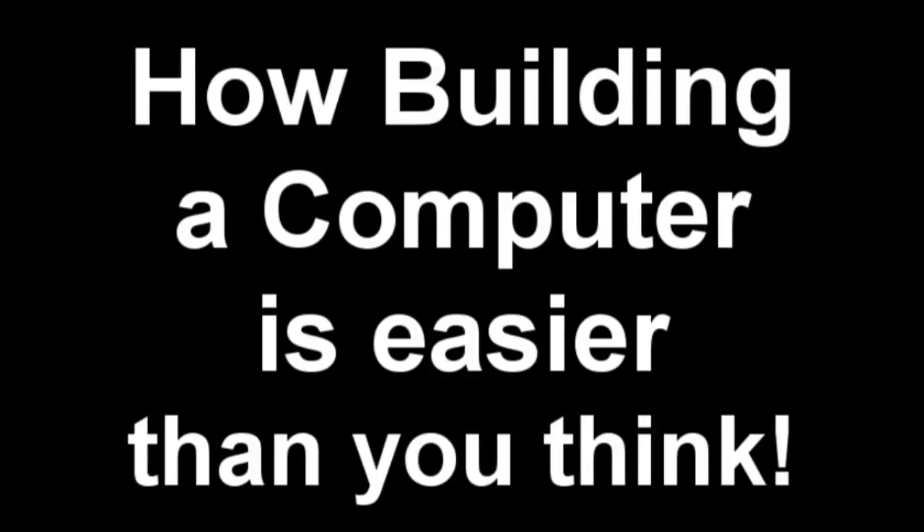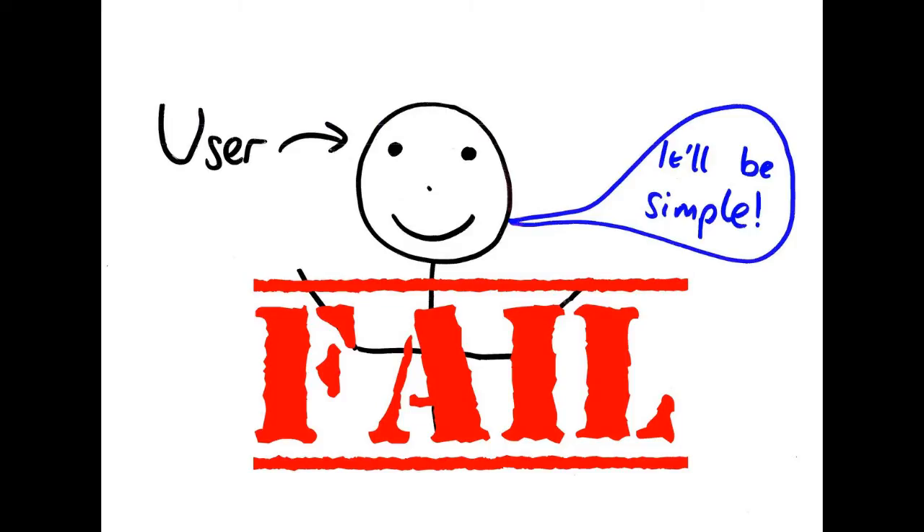Let's get started. Before anything, I would like to say that building a computer is very, very easy. If you cannot build a computer, you basically fail at life. It's very easy. You just plug in a few parts, screw in a few bolts, install some software, and you're done. It's basically plug and play. It's not that hard.